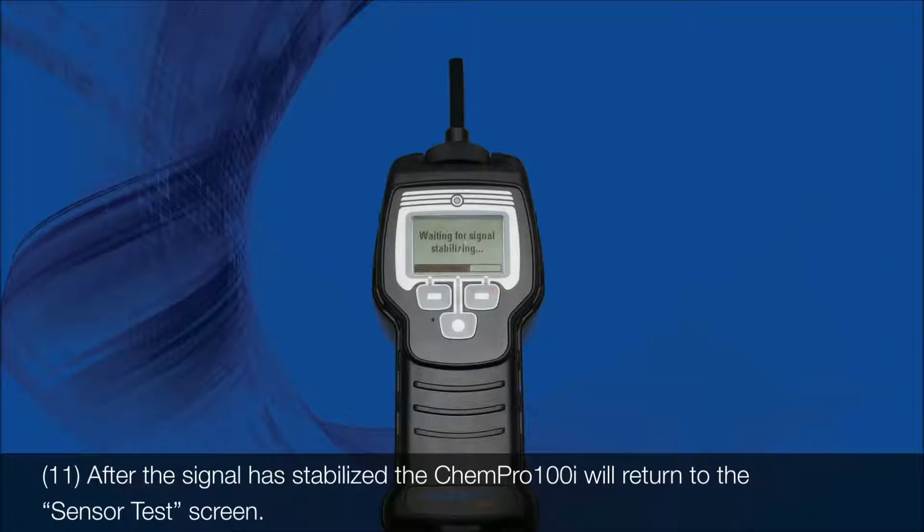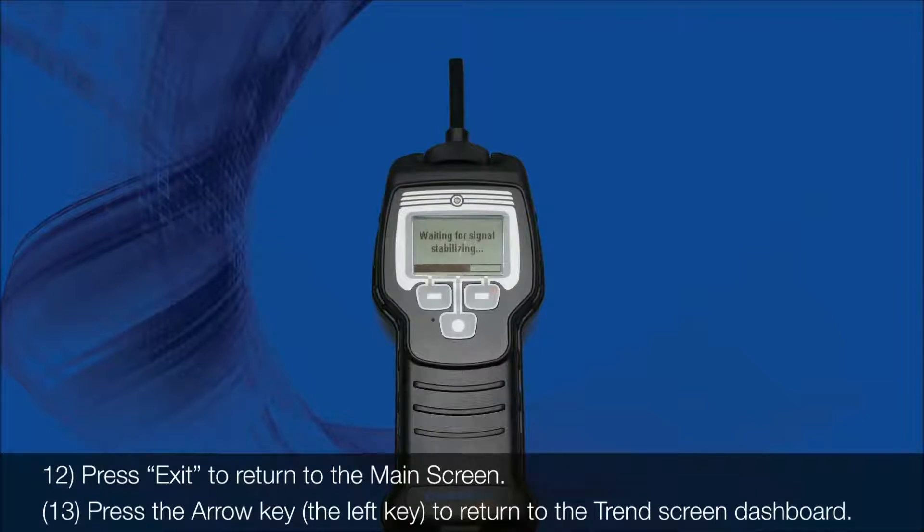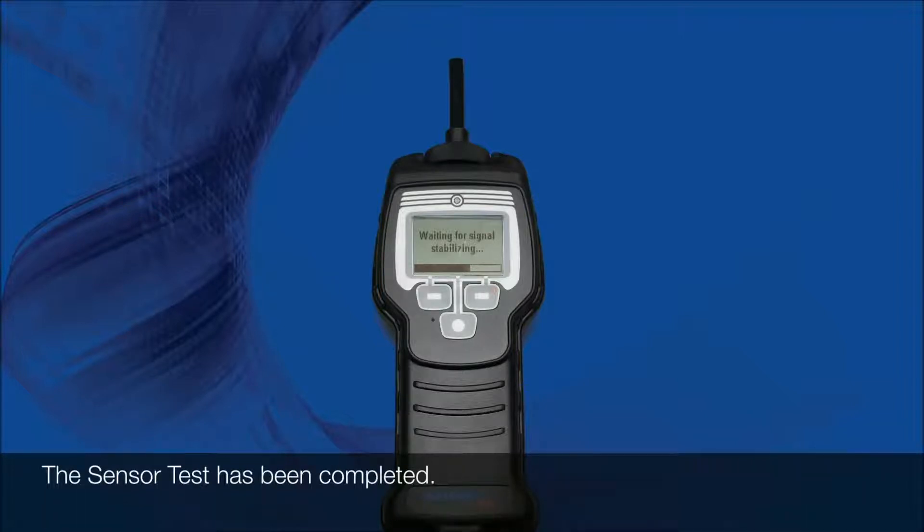11. After the signal has stabilized, the Kempro 100i will return to the sensor test screen. 12. Press exit to return to the main screen. 13. Press the arrow key, the left key, to return to the trend screen dashboard. 14. The sensor test has been completed.